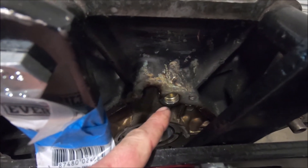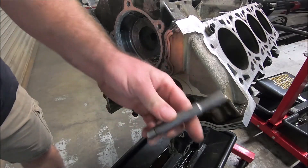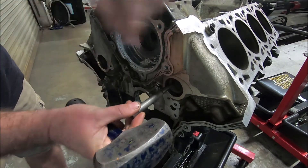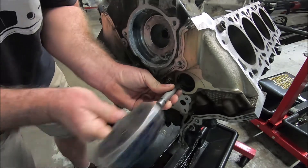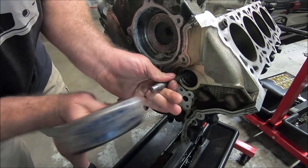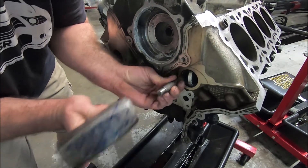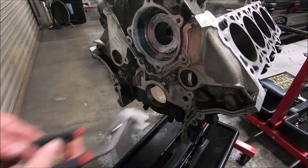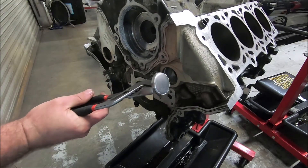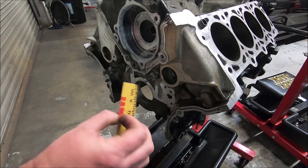On the back it's got the larger plug for the oil gallery — sometimes that size is on the front. I'm going to start with the front. What I use is a big punch for the bigger ones, and I just hit it on the side — not on the lip of it, but just on the side. The idea is to get it to spin. Now that it's spun, I like to use channel locks — just grab the lip of it and pry it out.